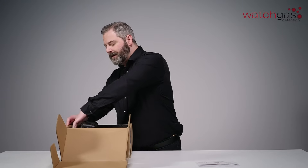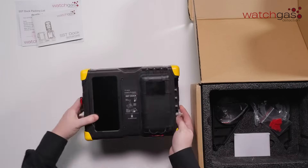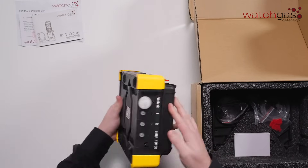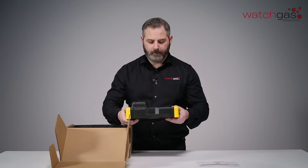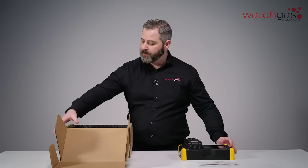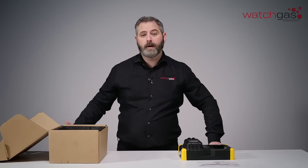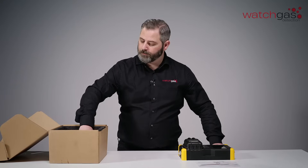Let's take the dock out and have a little look. So here's our dock. As you can see it's quite robust. You've got your ports on the side. It's a universal dock so it can be utilised for our full range of SST units — one through to our pump.